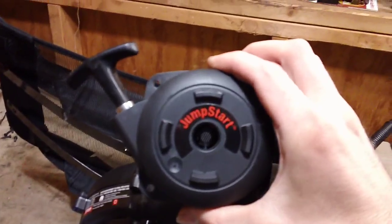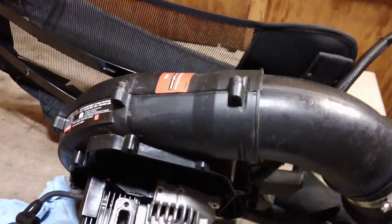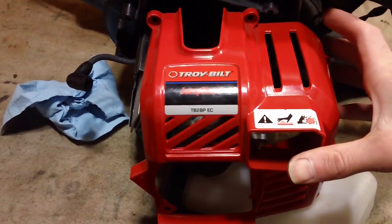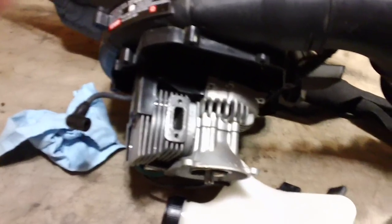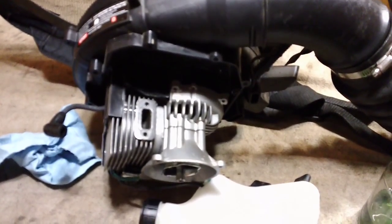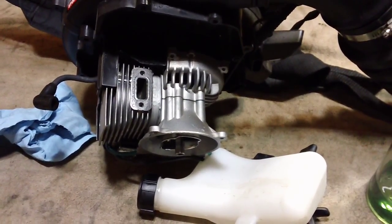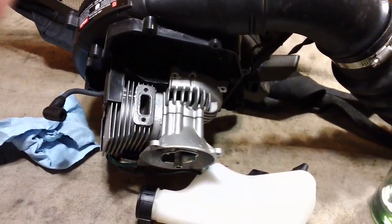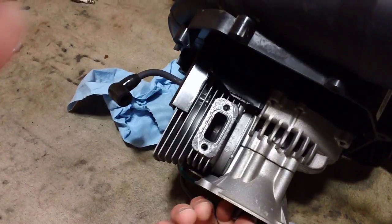This model also has the JumpStart feature — you put a tool in the back if the recoil pull handle isn't working. The model is the Troy-Bilt TB2BPEC. If you're working on something similar, verify the correct fuel mixture ratio and only use clean, fresh, uncontaminated gasoline, because bad or improperly mixed gas causes these problems.